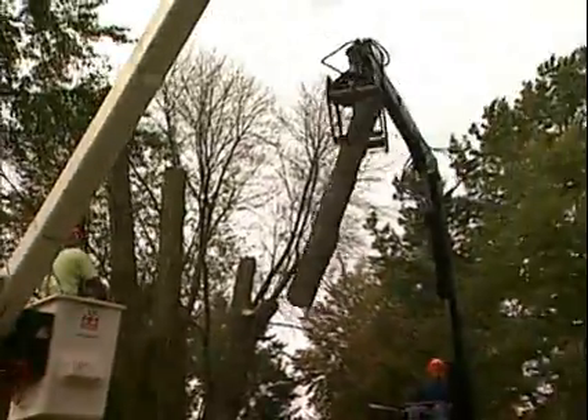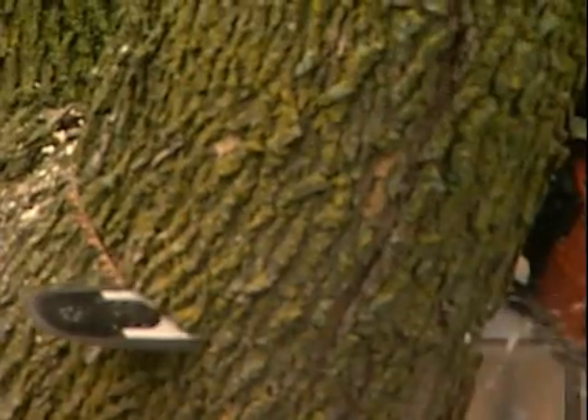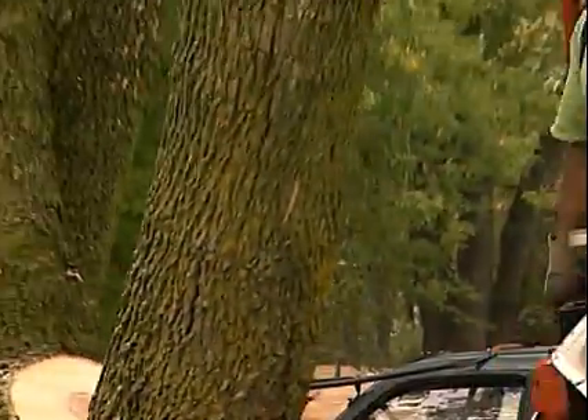Once the smaller branches are removed, the next step is to cut thicker sections of the tree that are suitable for firewood. It's very important at this point to try to keep the main stem of the tree as intact as possible.